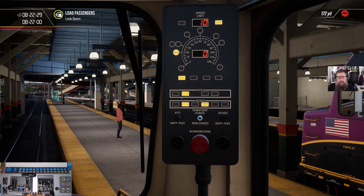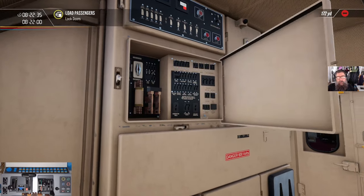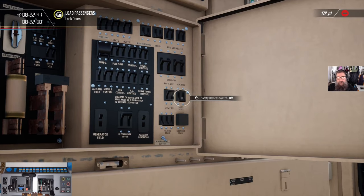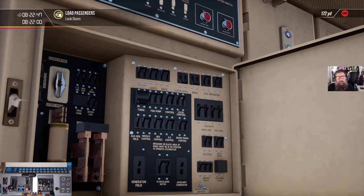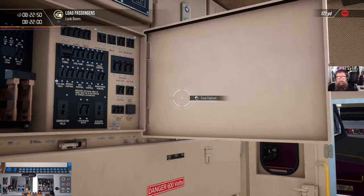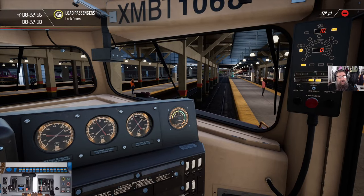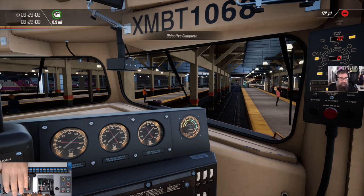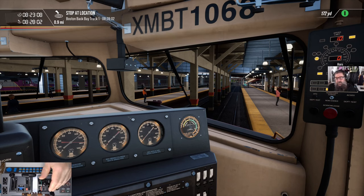Up here we've got our ADU and it's saying that Axis is telling us we're allowed to go 10 miles an hour, but ATC and Axis are both cut out — that's not what we want for a tutorial. We need to open up this panel behind us with the big scary 600 volts and the big switch, and we're going to turn on safety devices and warning devices. There's also the alerter which you can turn on, but I'm not going to for this tutorial. All right, it's time to lock the doors and get out of here.